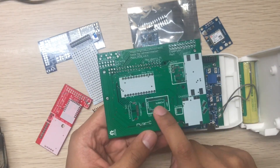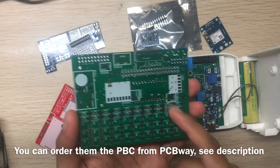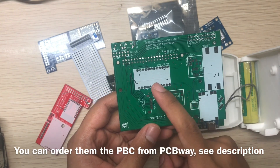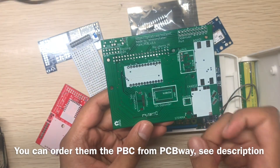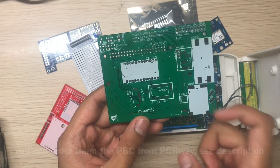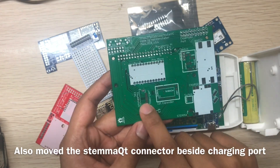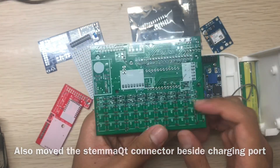On the PCB, I use an I2C expander to control the keyboard because I needed more pins for other features in Mutancy version 3. This was suggested by Krill. This is the docking port, and this is the thumbstick PCB's FPC connector.